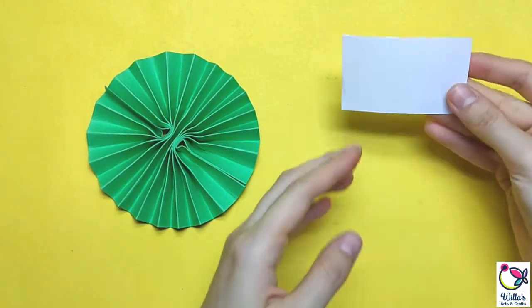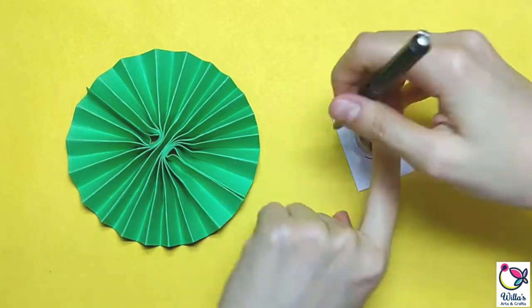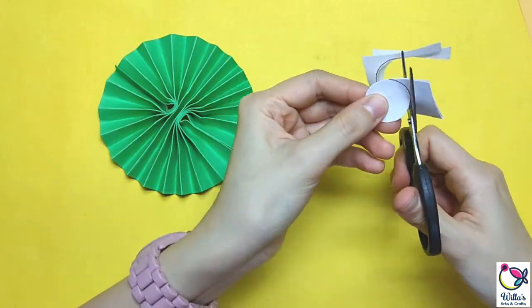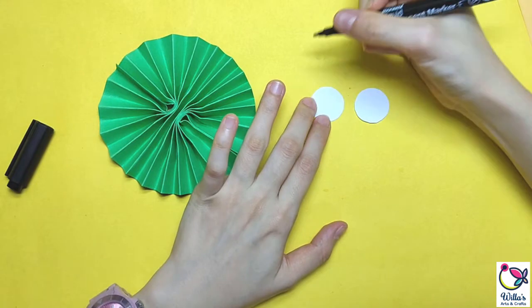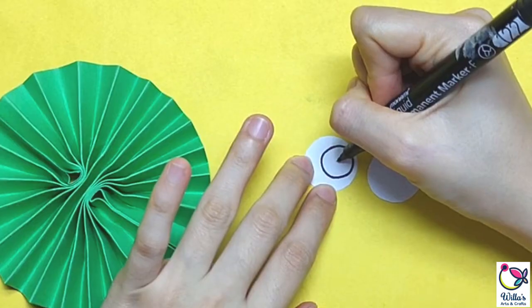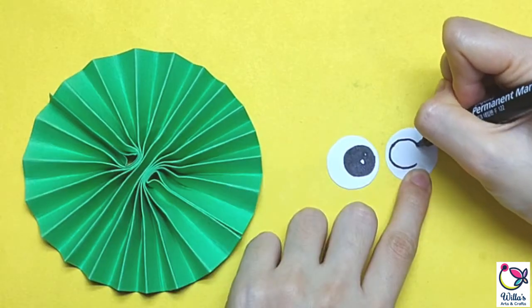Next, we are going to do the eyes. We will get the white paper and fold it in half, and we are going to draw a circle, then cut it out. Then let's draw the big black eyes for our owl. I'd like to make the eyes shimmer — if you put more white spots, the more sparkly it would look like.